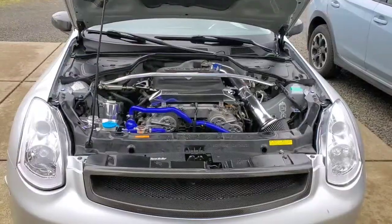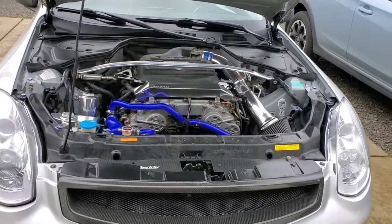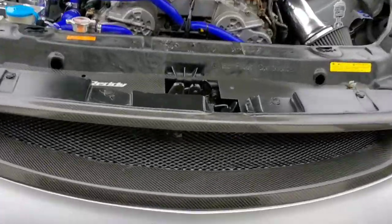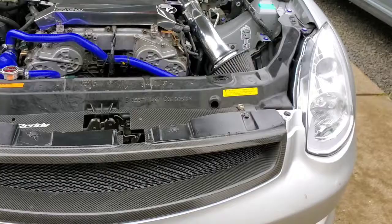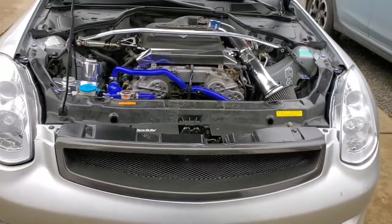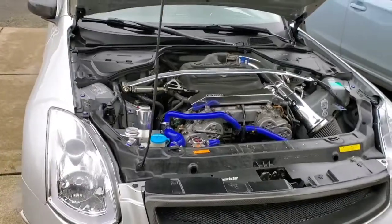Alright guys, there you have it — the grille and air diversion panel are reinstalled back on the car. Fresh clear coat on the grille, looking good, has a nice shine back to it. I'm actually pretty happy with the way it turned out overall. I'm going to go ahead and take the rest of my time here, get the rest of the engine bay cleaned up and looking good. With that said, guys, I'm going to end the video. I just want to say thank you again to all my subscribers, and if you're new to the channel, consider subscribing if you enjoyed the video.